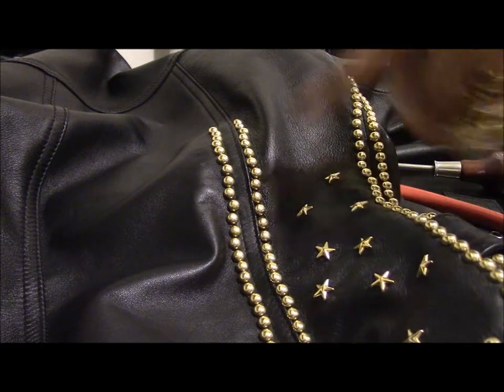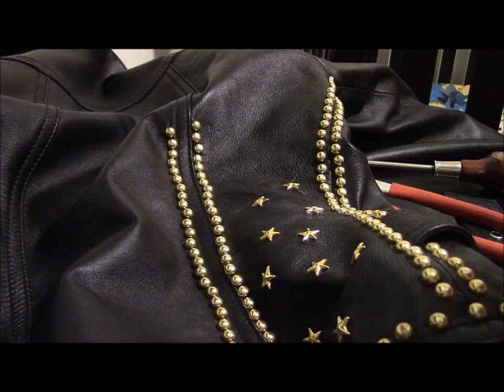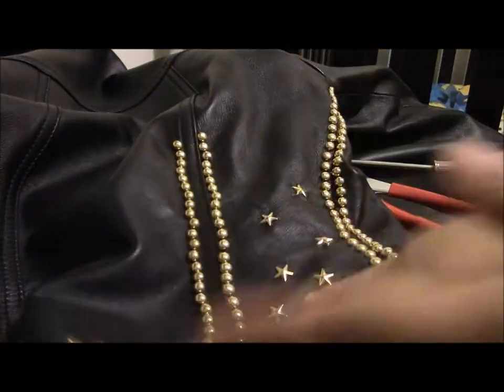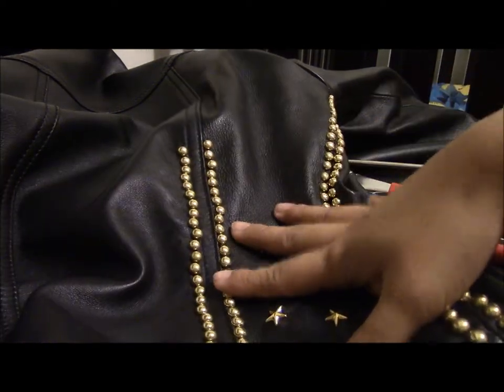I hope you guys like this video and find it helpful. Please like, comment, and subscribe. The first thing that I do is make sure that I know where I'm going to stud this jacket. I'm following the same design as the Selena TMA jacket.